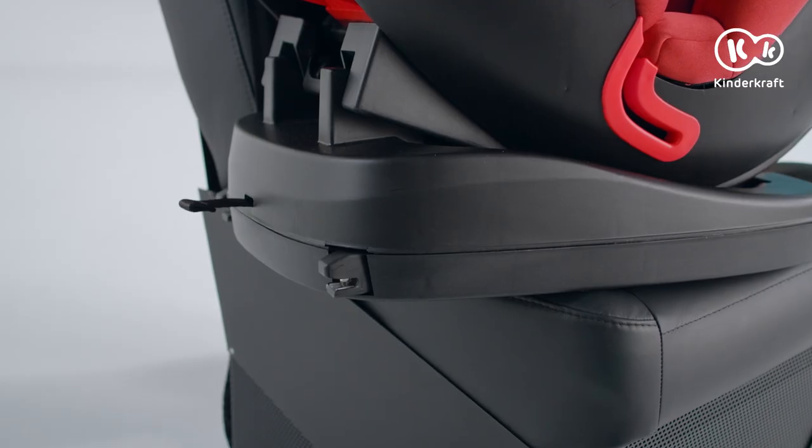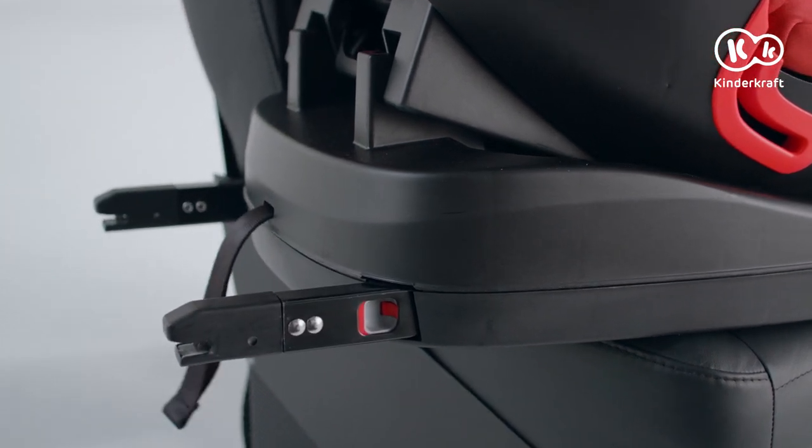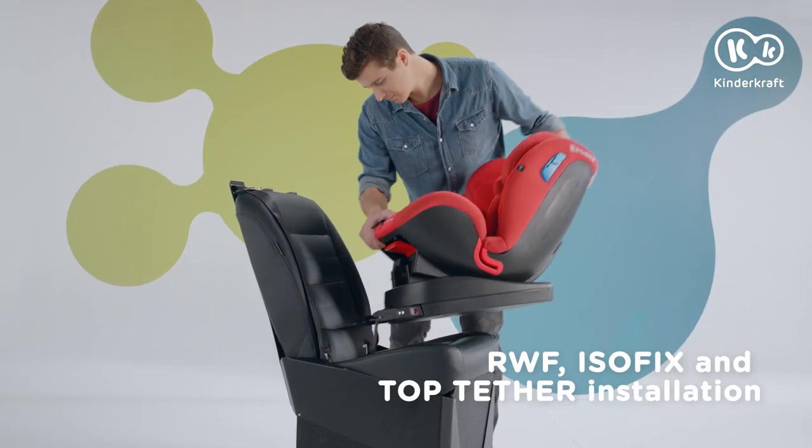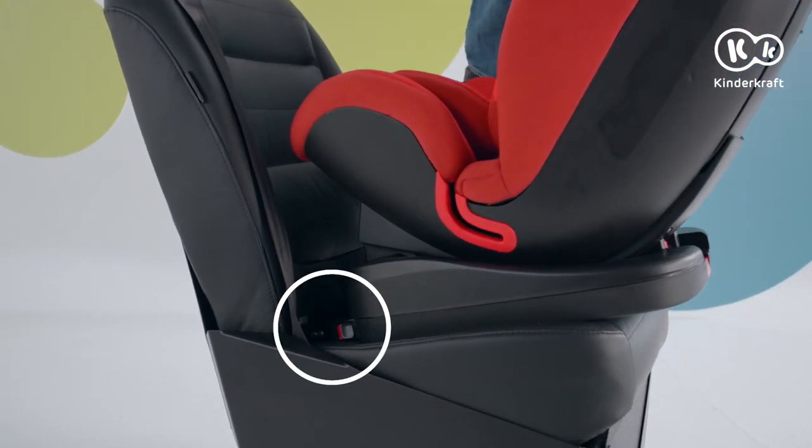ISOFIX installation. Pull the lever on the base and simultaneously the belt on the other side to extend the hooks. Now slide the hooks into the car seat until they engage. The side indicators turn green.